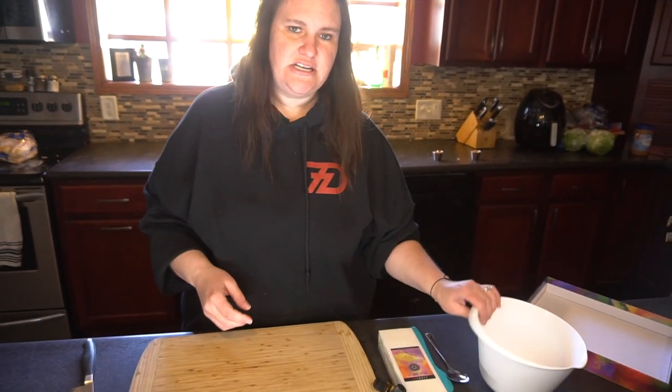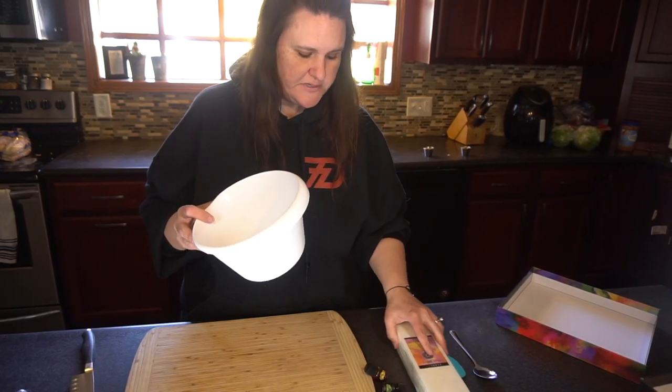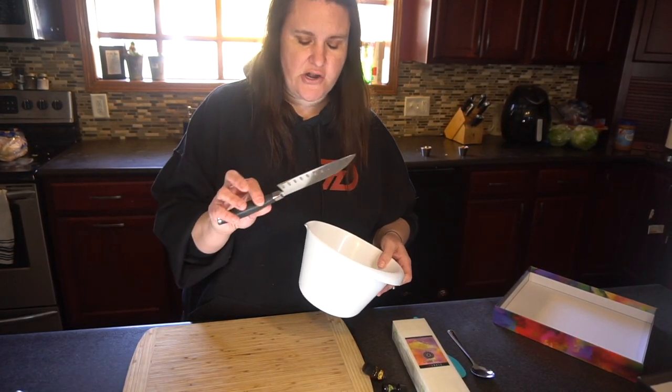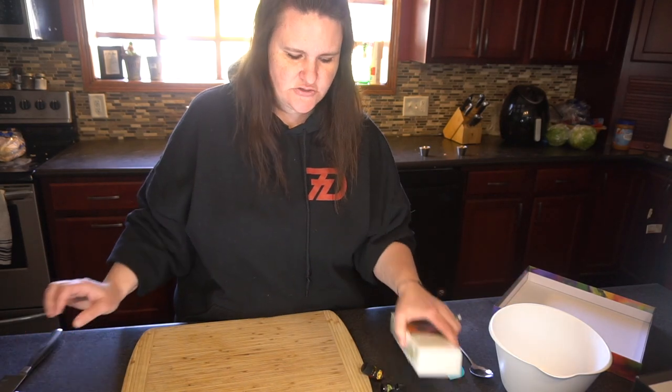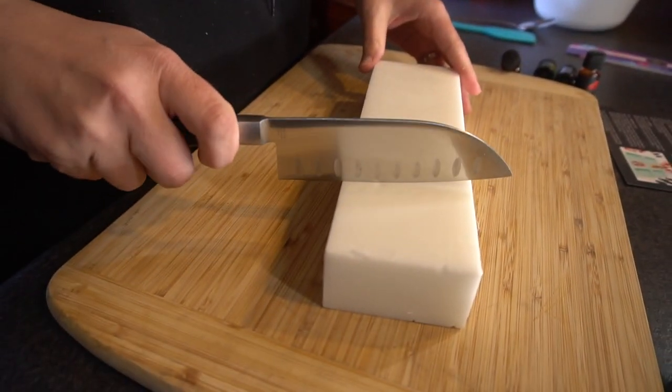What it tells you to do is: all you're going to need is a bowl, a spoon to mix it with, and a sharp knife to cut your shea butter up. The directions say to cut this shea butter into quarters — it doesn't have to be equal, but do it as close as you can — so I'm going to do four cuts.